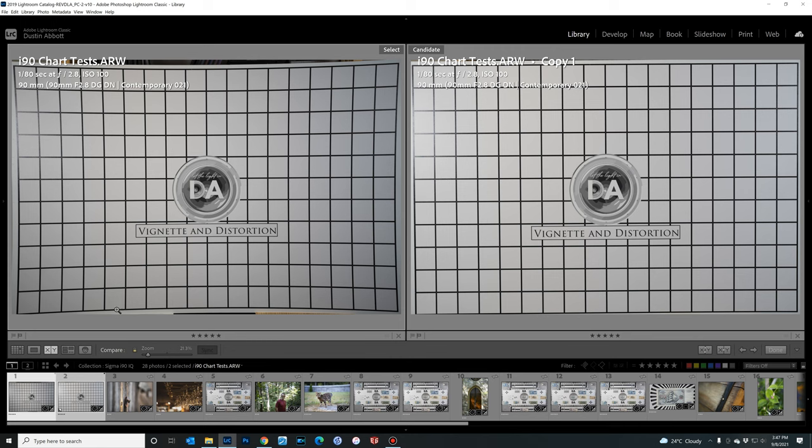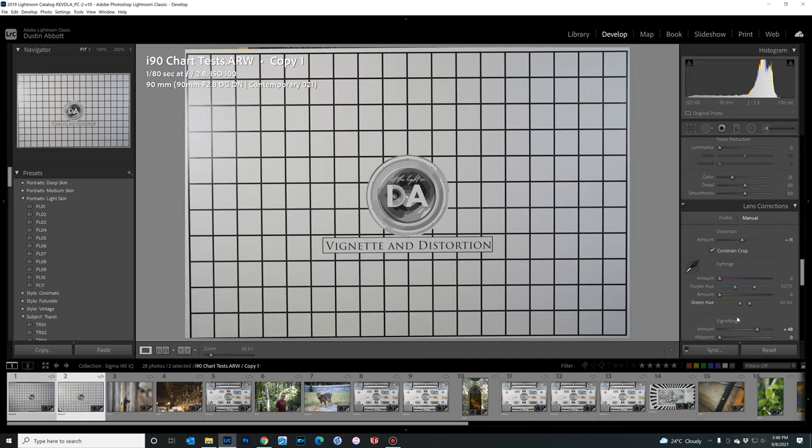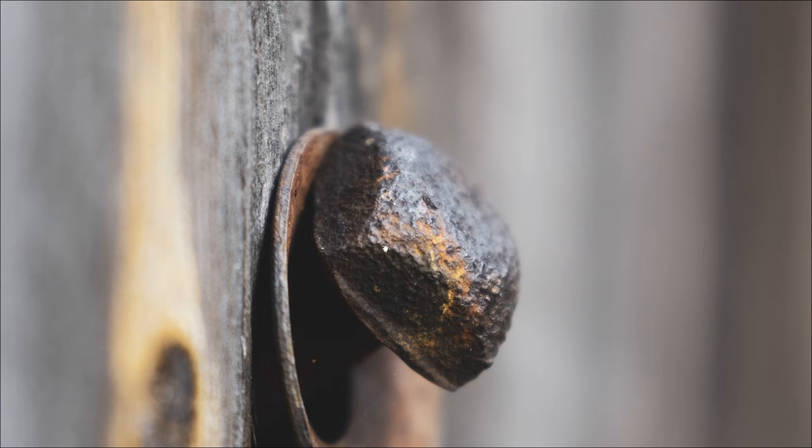Now let's look at what really makes or breaks a lens — image quality. This isn't an inexpensive bargain lens; it's a mid-price lens, so does it live up to its price tag optically? I think it does. First, there is some significant pincushion distortion, requiring a minus 11 correction — fairly linear, so correction works well. Vignetting required a plus 48 correction, somewhere between one and a half to one and three quarters stops — nothing too significant.